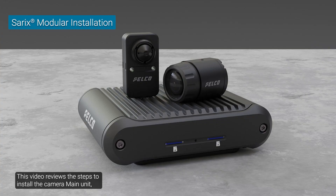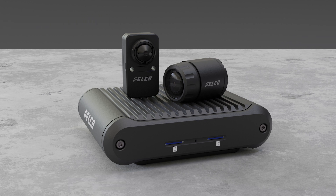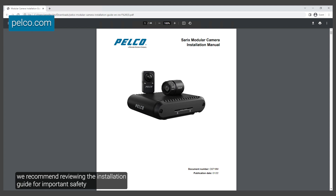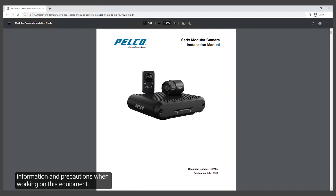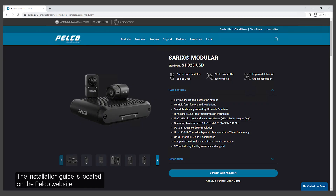This video reviews the steps to install the camera main unit and two imagers, taking into consideration mounting and aiming options. Before installation, we recommend reviewing the installation guide for important safety information and precautions when working on this equipment. The installation guide is located on the Pelco website.